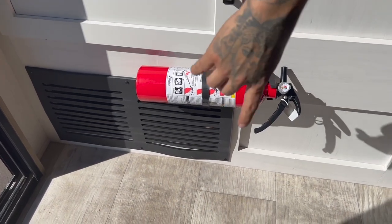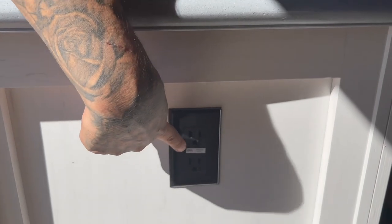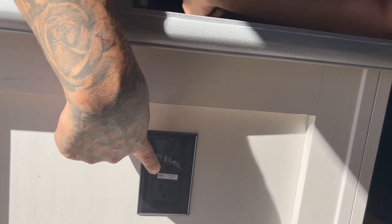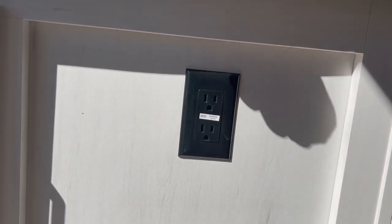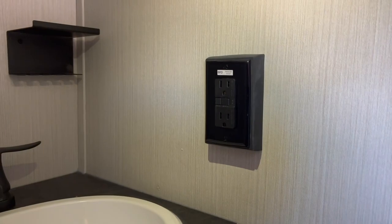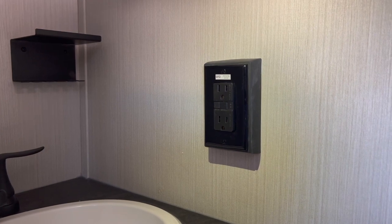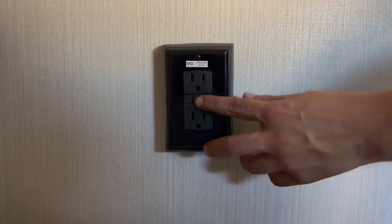Walking in, you do have your fire extinguisher right here. There are 110 electrical outlets labeled GFCI. Keep in mind these are all daisy-chained together, so if you lose power to one you've probably lost power to all of them. To reset, come back to the main GFCI reset — there are two switches on the face of it. Go ahead and reset and you'll be good to go.